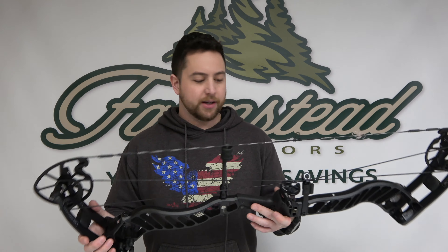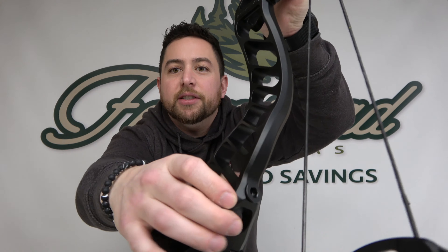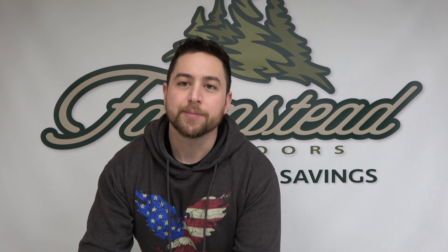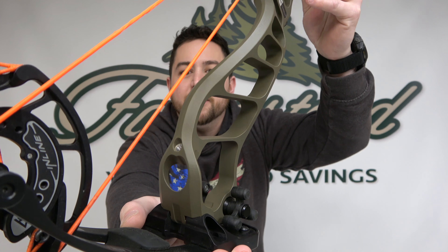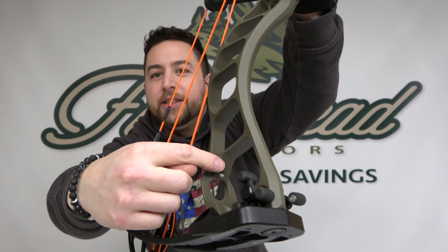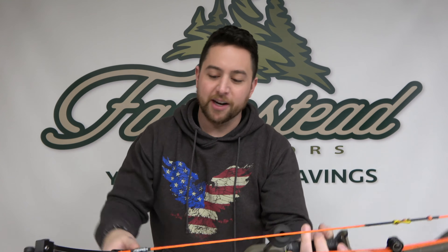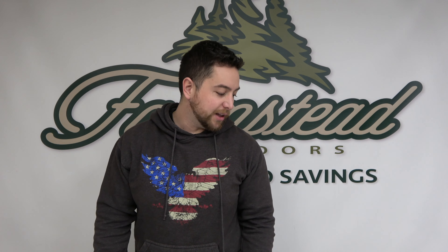Another cool thing they added to the Rev-Ax is a little bushing back here for mounting your sidebars — so that's really nice. On the previous models, like here's my old inline five, you kind of had to rig it up to the inside on that flat spot, which made it kind of difficult to get your Allen wrench in there and get the screws. So they redesigned it, did it on the backside — super easy, a lot less hassle.